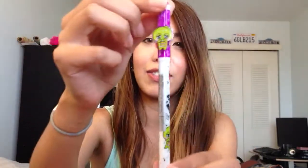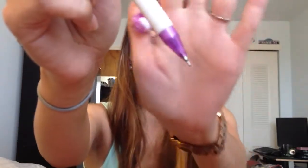They're gel pens, so let me take one out. This is what it looks like — it's really cute and it's purple. The point is fairly thin; I don't know if you can see it. It's 0.38 mm.